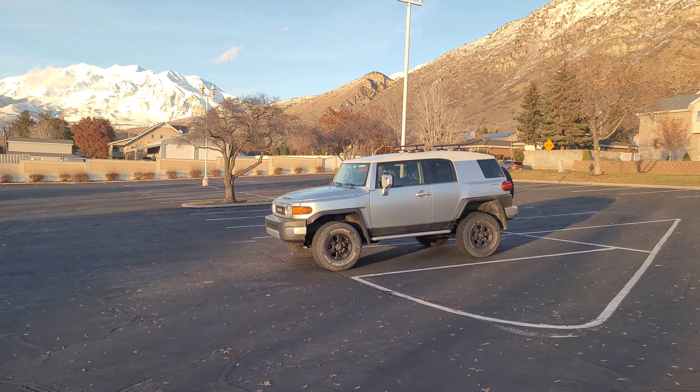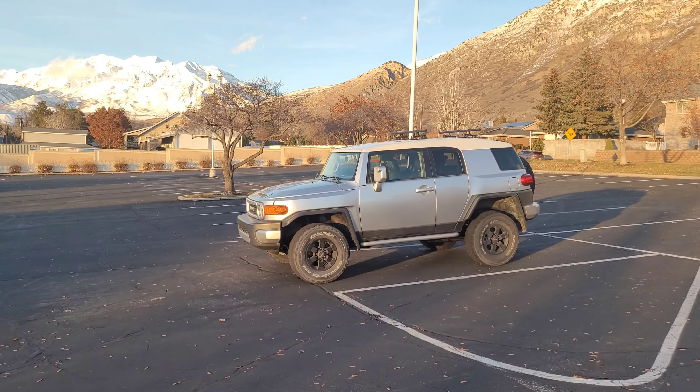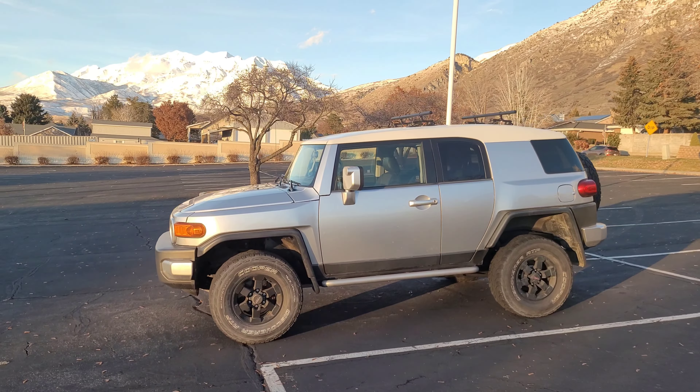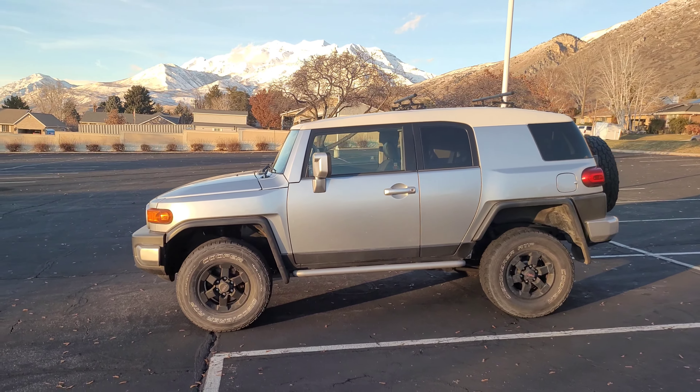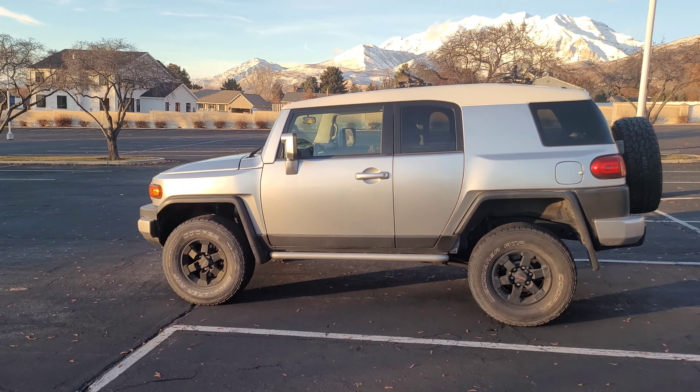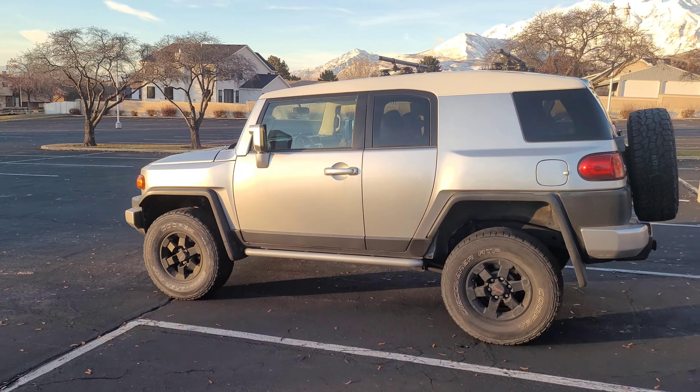If you were lucky enough to get an FJ with the differential locker in the rear, then you're in luck. However, if you've got a very bare-bones FJ Cruiser like I do, not only do you not have a differential lock in the rear, but you also do not have something called A-TRAC.